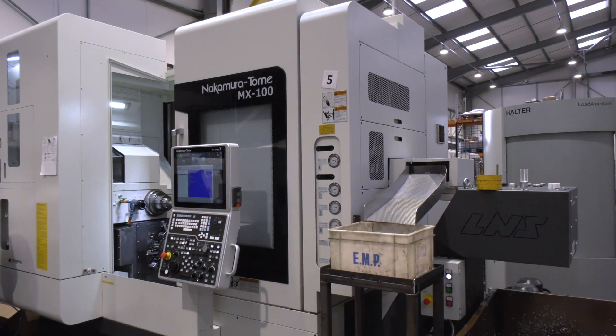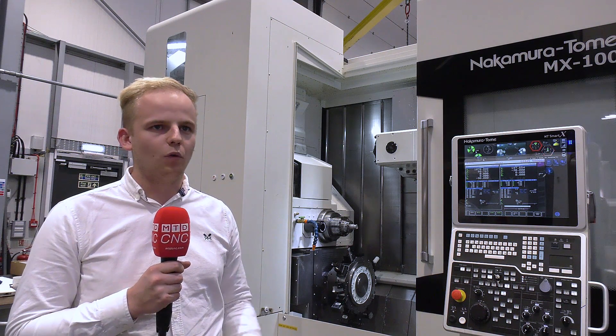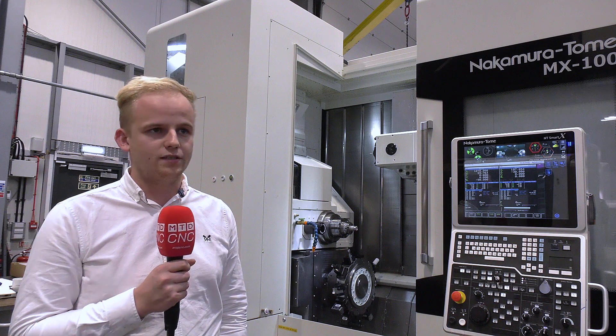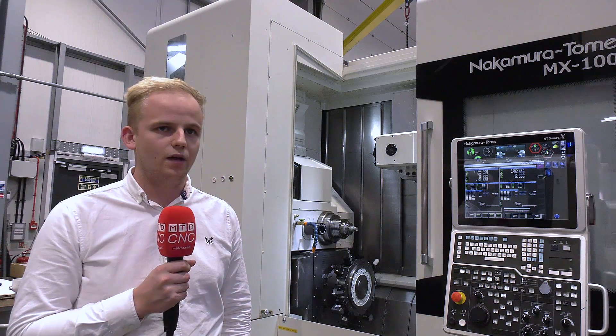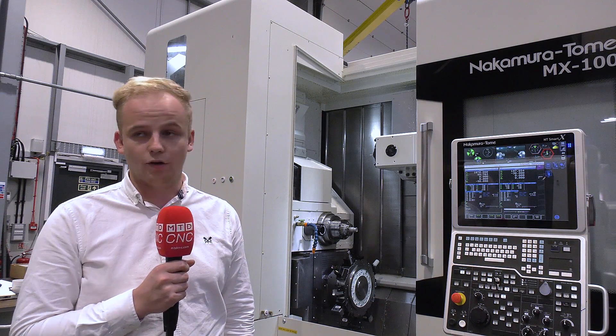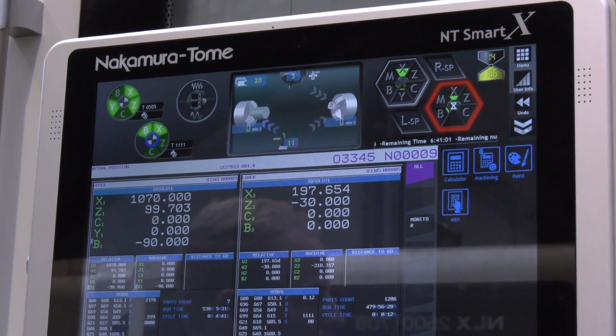We decided on this machine that we wanted to go for a Hydrafeed bar loader. We've got it on a number of our machines now — most of them actually. We find the Hydrafeed bar loader is a brilliant, simple setup, and we've got the same model of bar loader across all of them.